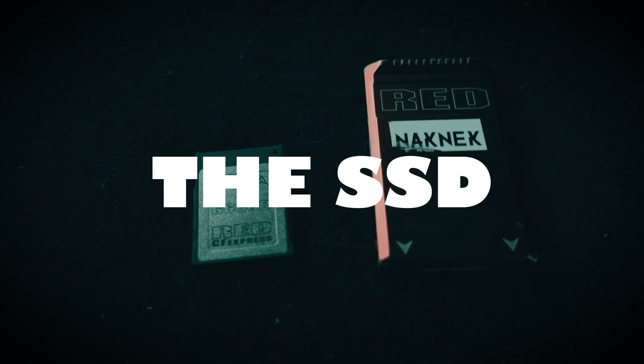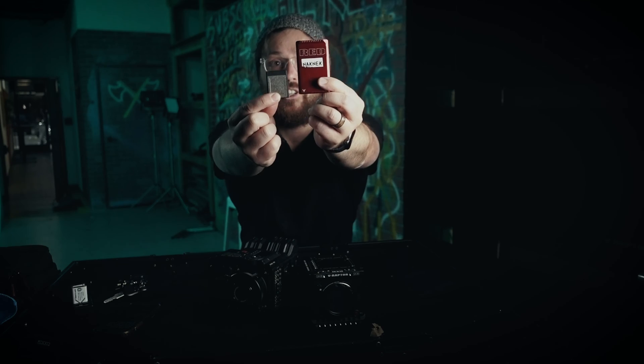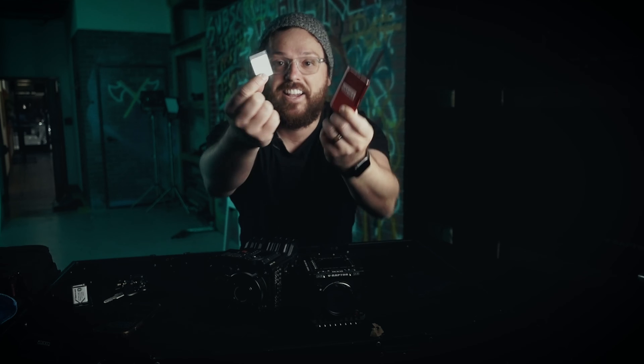The next big difference between these two cameras is the SSD. Look at the size difference — huge. This guy is so small, yet they can still pack in 660 gigabytes in this tiny little package, which works great. This is the fastest card — I hadn't even heard of this card before this camera, but it is so fast. One thing I miss though is that click from the old one — so satisfying on set, so addicting.